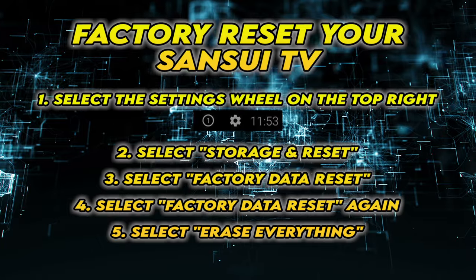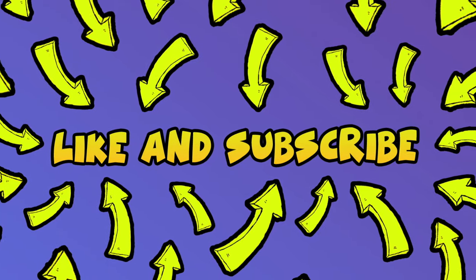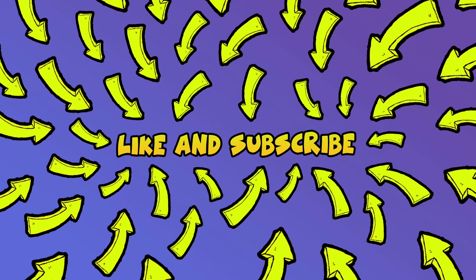I really hope this will solve your problem. Please leave a comment down below if you have other solutions. Don't forget to subscribe and leave a like — it's really helpful. See you in the next one.